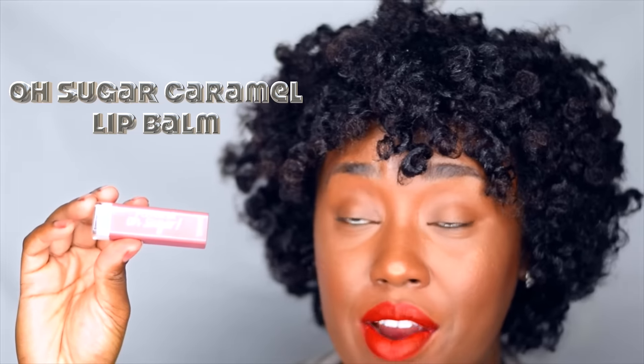We have CoverGirl Old Sugar Caramel. I have the True Naked by CoverGirl. This palette comes with eight colors that you can try out. One thing I like about this palette — it's a very neutral and warm palette, filled with all your mauves and gold shimmery colors.